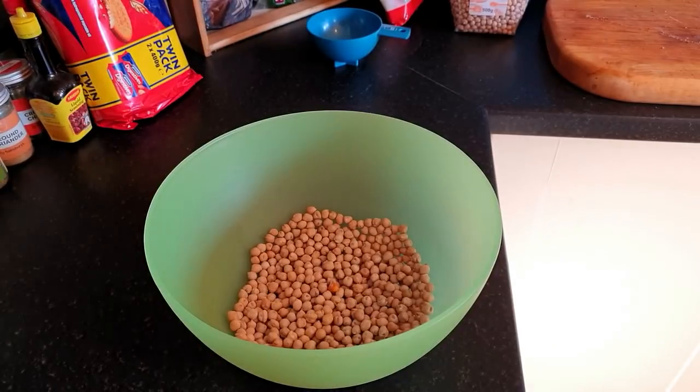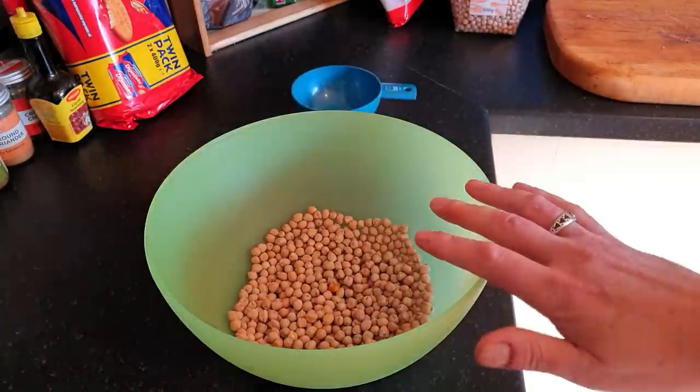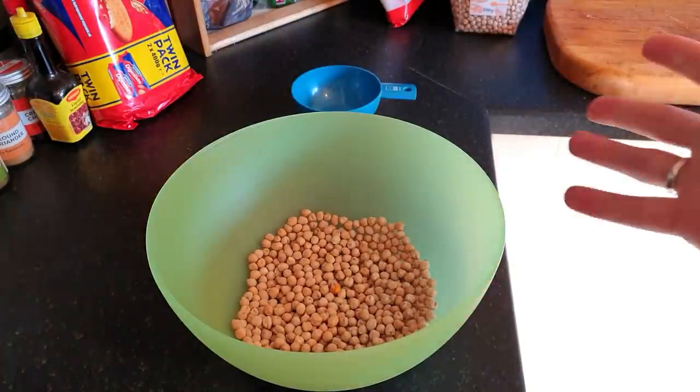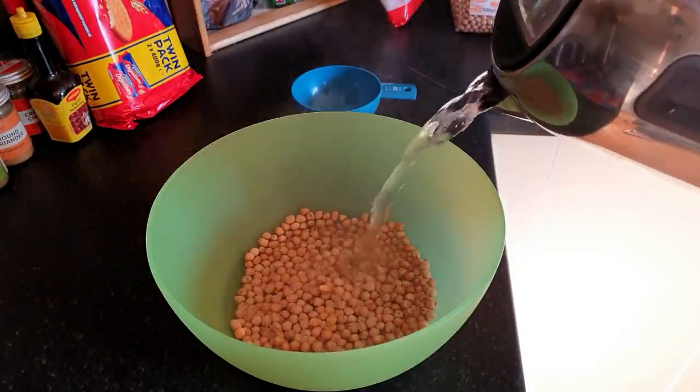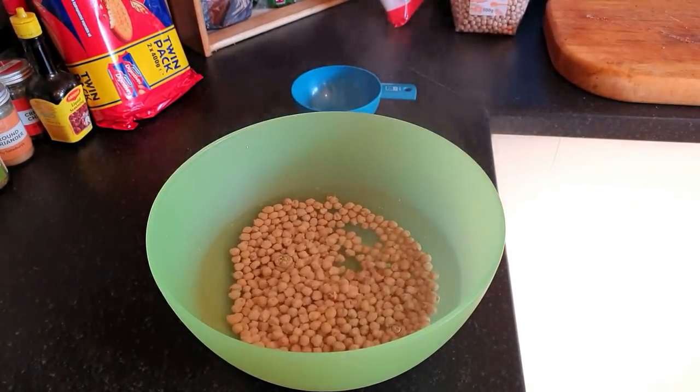Let's start with one cup of chickpeas, which is about 190 grams of dried chickpeas. We'll cover them in boiling water for an hour and that should be the soak. Step one: that's one cup, and I've weighed it - it was actually 189 grams, let's say 190 grams. Boiling water, I'm going to cover them quite significantly just in case they swell, for one hour.